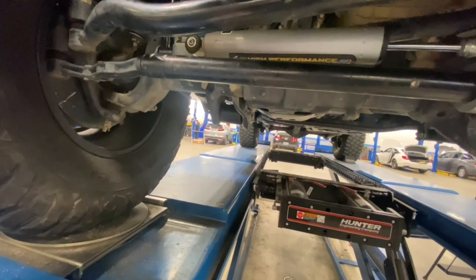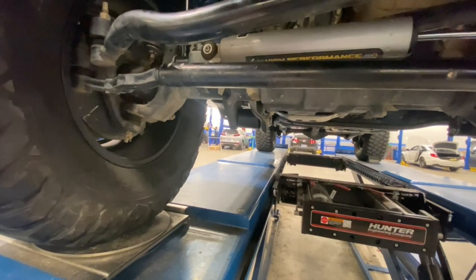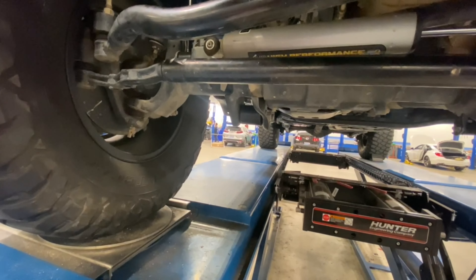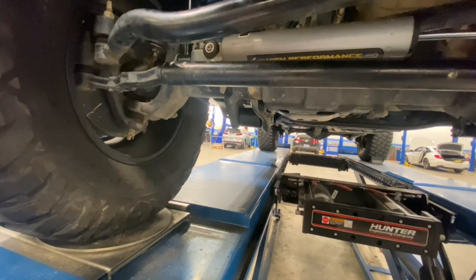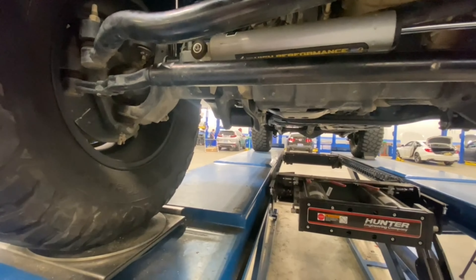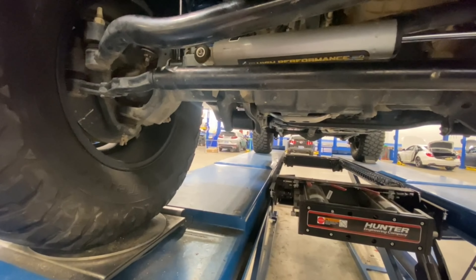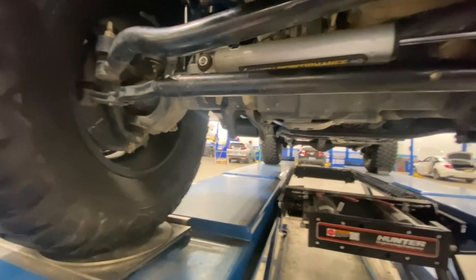My second issue was driving out to Colorado — it kept going into limp mode. Apparently it's a software glitch. The DEF system was not injecting into the exhaust properly; the exhaust wasn't getting hot enough. Jeep told me it's a software issue. I haven't updated it yet but I plan on ripping it all out anyway. I did buy a scanner that lets me force a DEF regen, so if it happens again I can force it and make it do its thing.